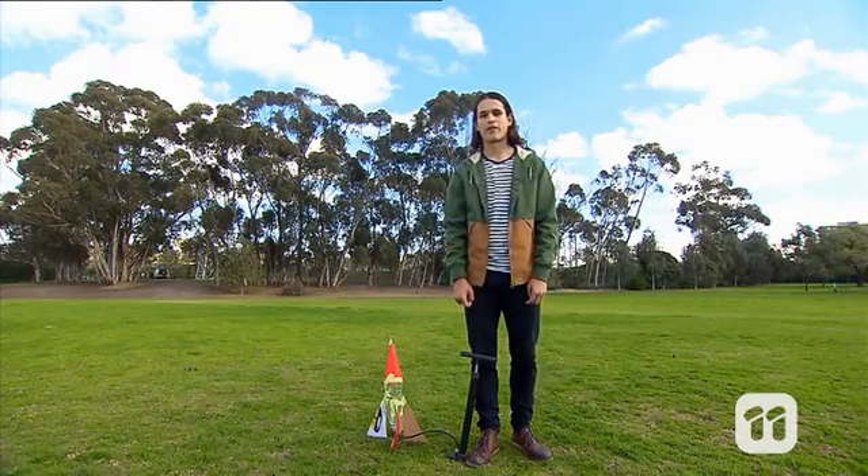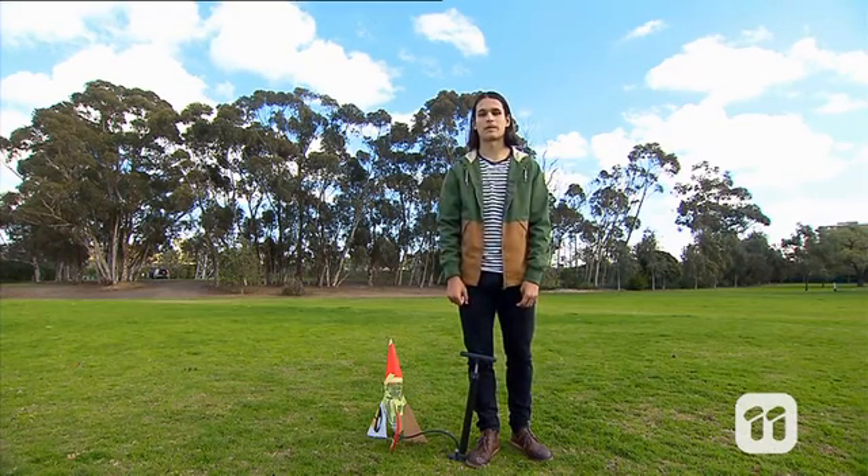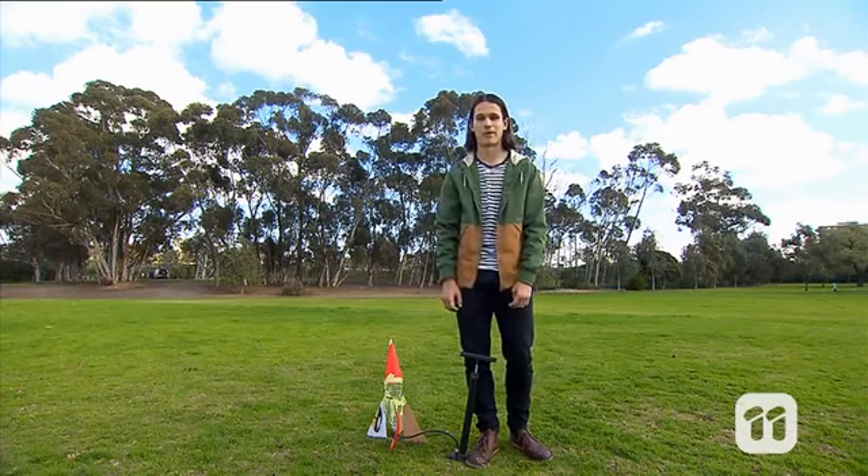Some of you may have heard of Isaac Newton's third law of motion, which says with every action there is an equal and opposite reaction. And I think this couldn't be better demonstrated than with this very cool water rocket experiment.